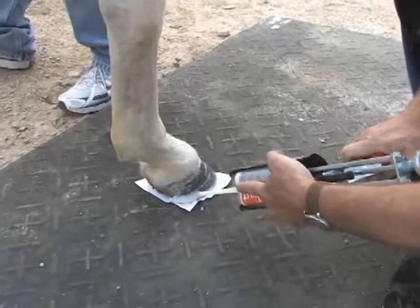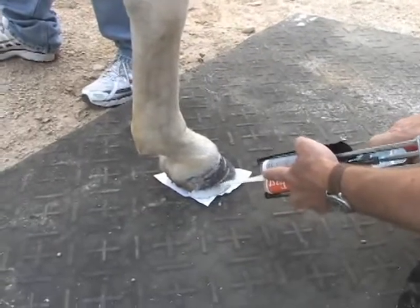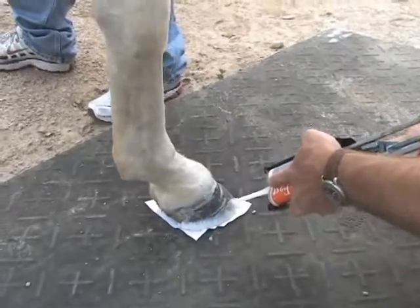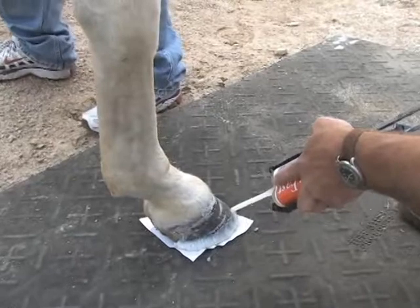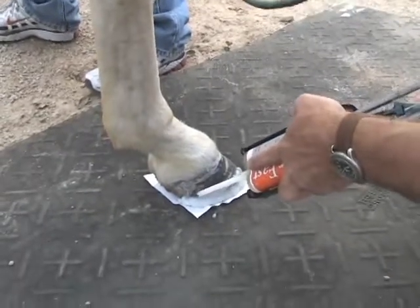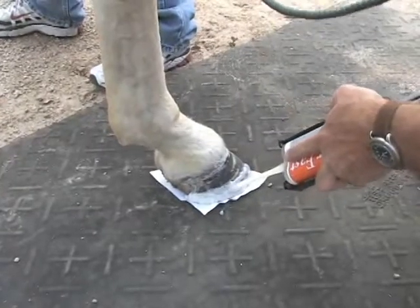We dried the wall for 30 seconds or so, and now we'll add the cuff layer to give it more strength and wall protection. We typically make this layer three-eighths to one-half inch up the hoof wall. Remember to keep the layer at least one-eighth inch thick.